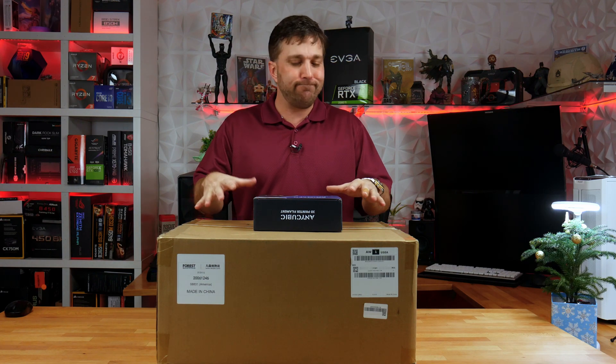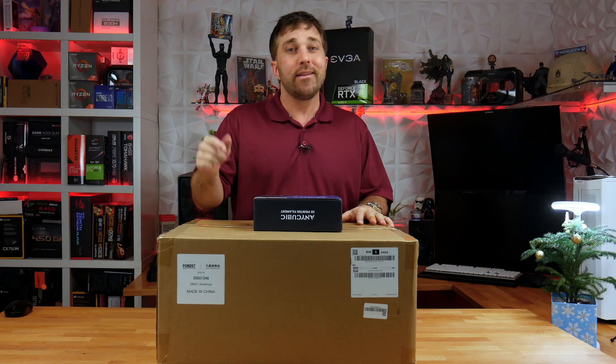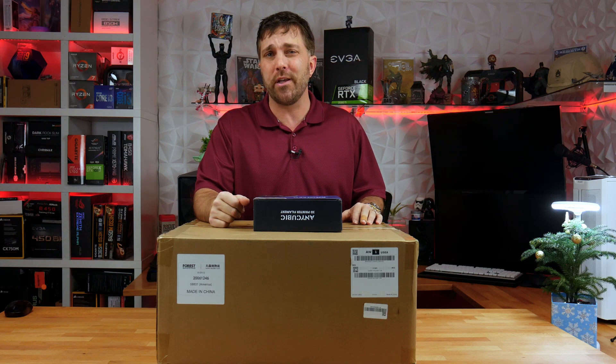Now, although this is my first 3D printer, it's not a newly released printer. This printer has been out for over a year, maybe close to two years, and it's just a slightly upgraded version of their i3 Mega printer which has been out for a long time.